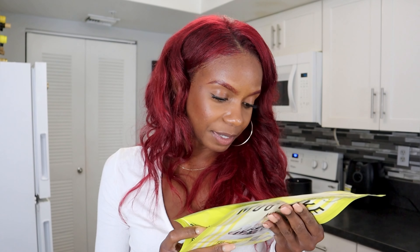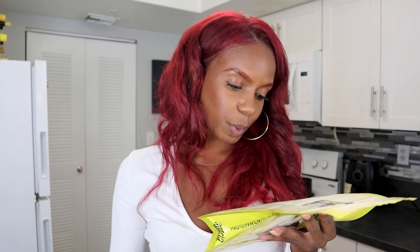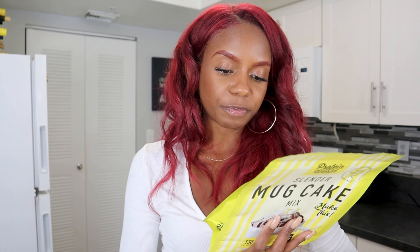Ingredients: wheat flour, polydextrose — I'm going to have to look that up, I'd assume it's a protein — cocoa powder, wheat protein, maize starch, raising agents, natural flavoring, salt, and sweetener. Instructions: melt one-fourth teaspoon of coconut oil in a mug in the microwave. Add three yellow scoops of the mug cake mix and 2.5 yellow scoops of almond milk into the mug and mix thoroughly. Cook in the microwave for 50 seconds. That's it.